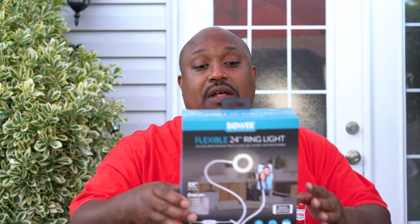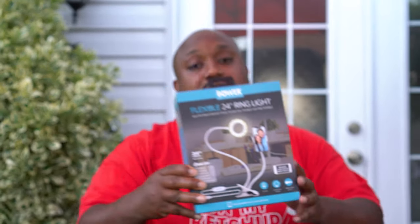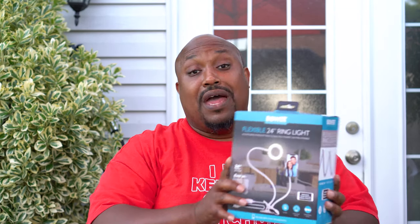What's up everybody, it's your boy The Ghettoographer aka Pastor Tech coming back at you with another unboxing video. What we're going to be doing today is unboxing the flexible 24-inch ring light. This is an on-the-go ring light with a cell phone holder that you can take with you to different places, great for vlogging, live videos, video chat, and social media live streaming.